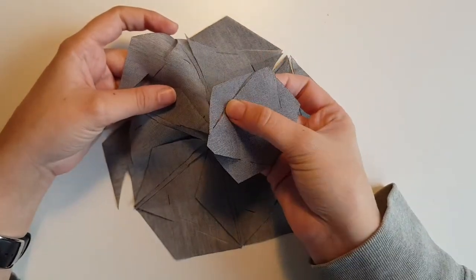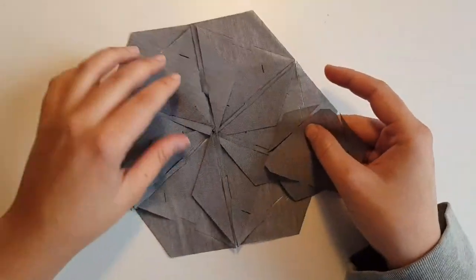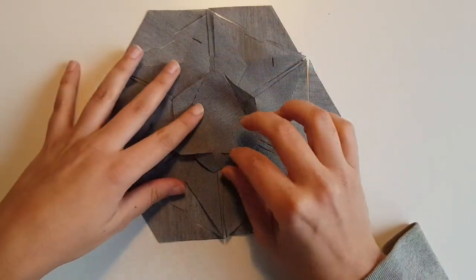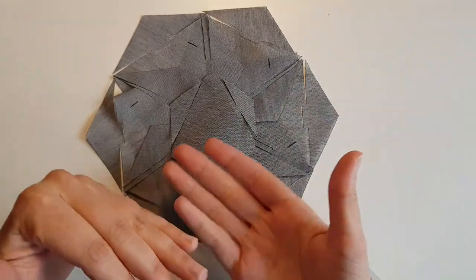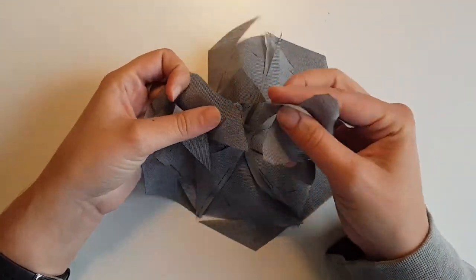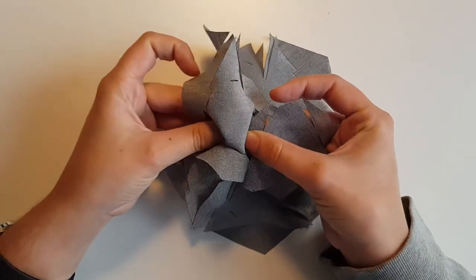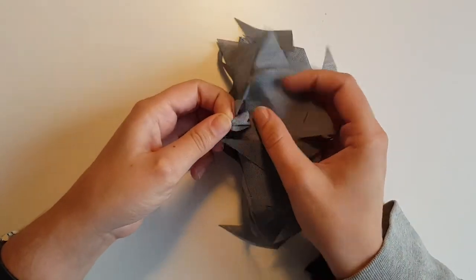So, I'm gonna put this arrow into this slit. It's gonna look, in the end, something like this. Once it's inside, then you won't see these arrows — or they will be visible on the other side. So I just put this arrow into the slit. This one is a bit more fiddly because it's smaller.